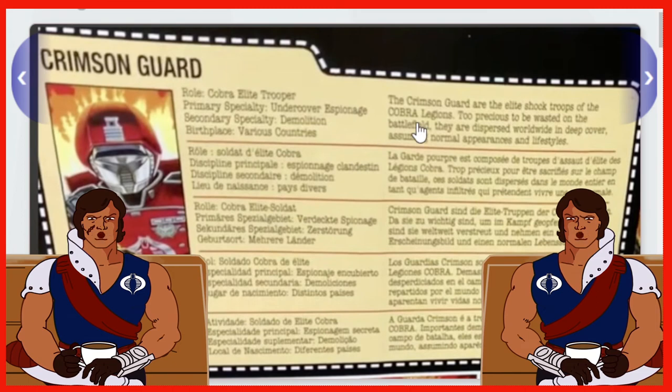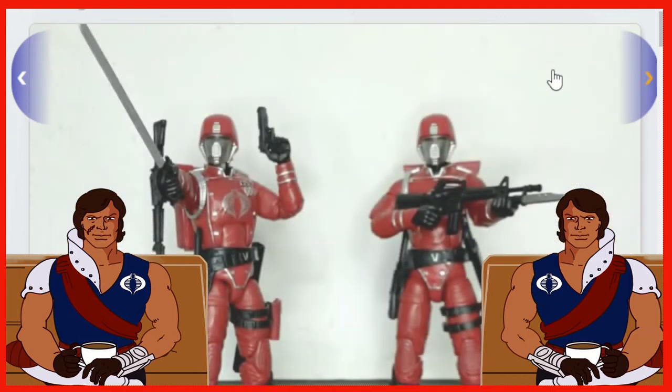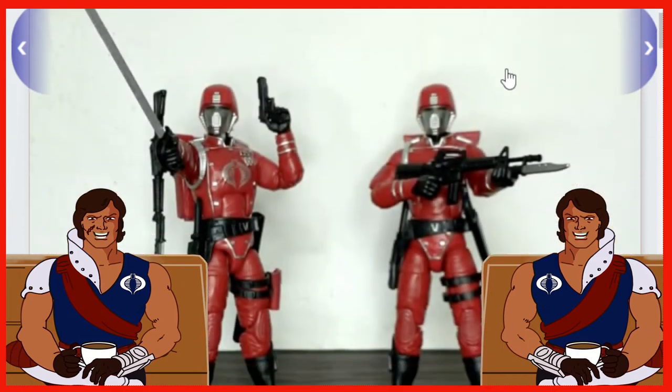We've also got the Retro Cardbacks going on here like you'd expect — they're giant, but at least they're there. Not sure what differences there are from the Retros, but they are there nonetheless. And there you have it side by side — they're looking pretty good. Another thing I just noticed is the holster on their right hip — our right, their left — it's red instead of black. So that's pretty good, there's another difference.